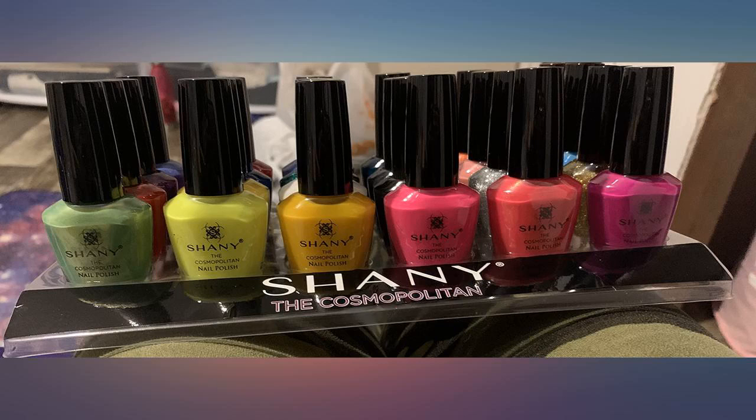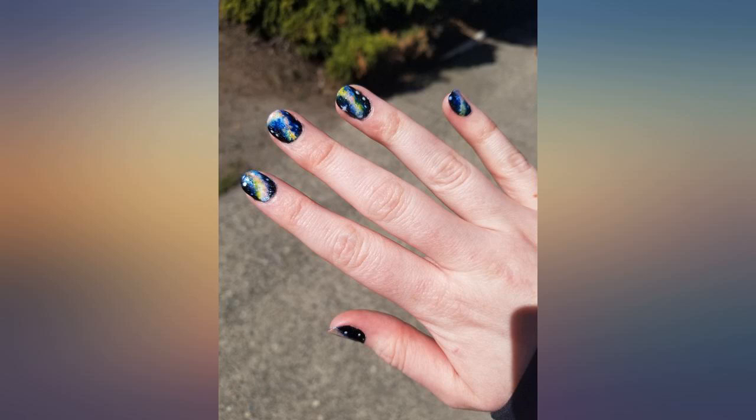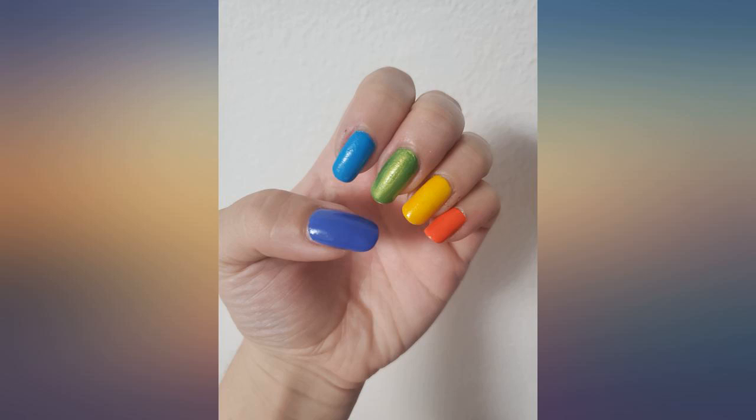Zoom in on the photo I attached because I swatched all of the colors, and this demonstrates only one coat on each — wow. Buy these! Great assortment of colors too.